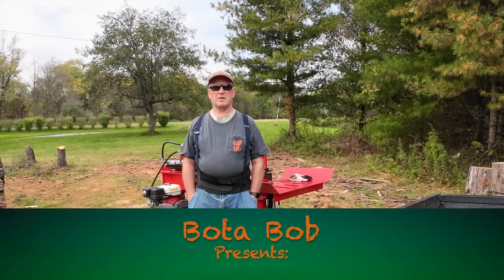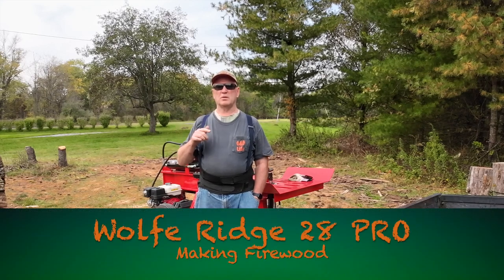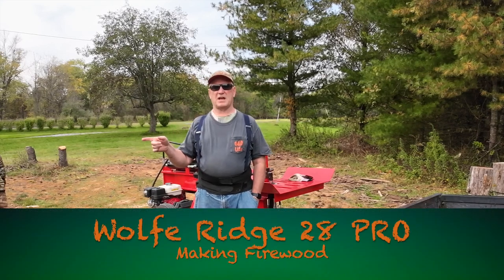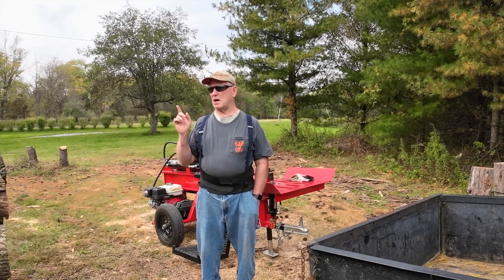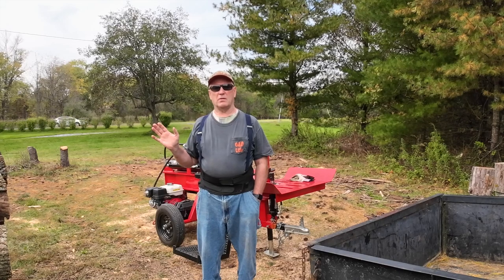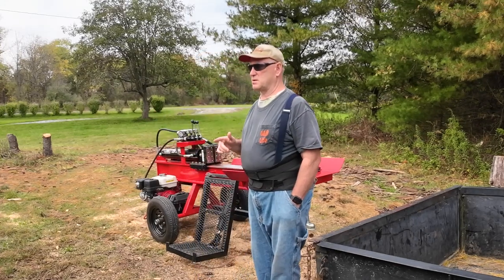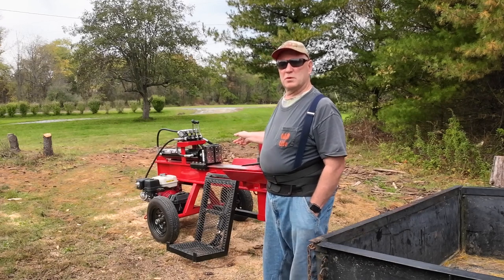Good day folks, Podobob here. If you were with me earlier today, you would have seen me finish cutting up this ash and sticking it here on my 2B split rack. That's what we're going to do now — split it using the Wolf Ridge 28 Pro.